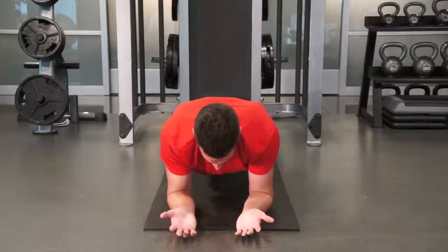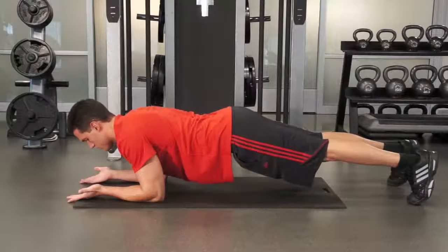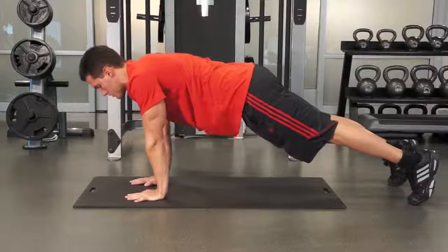After completing a series of push-ups with one hand, do the same number with your opposite hand. Repeat the movement as many times as your health care provider prescribes.